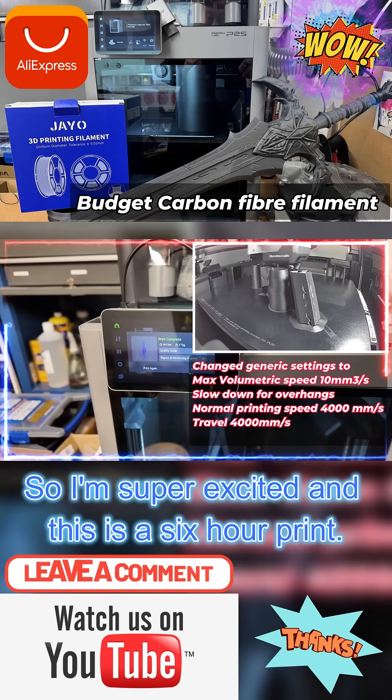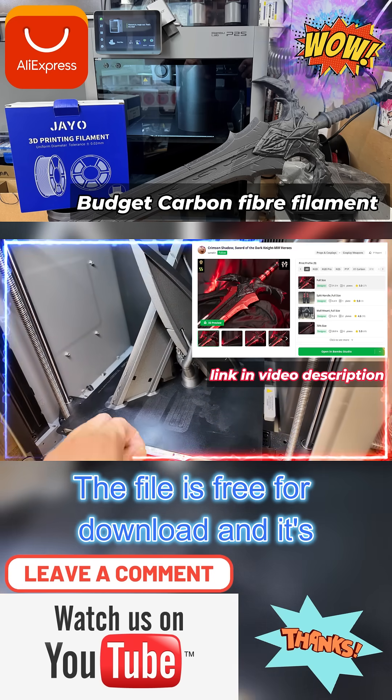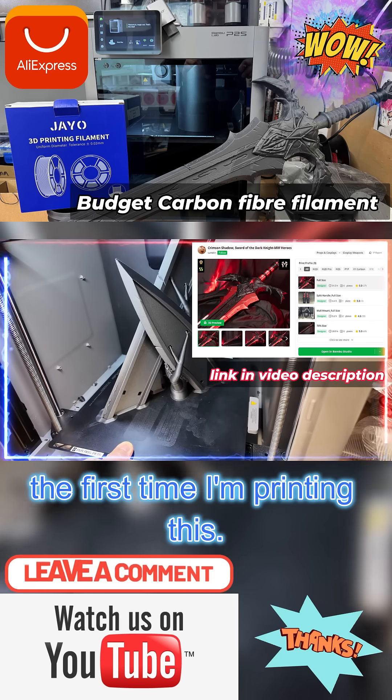I'm super excited and this is a six-hour print. The file is free for download and it's the first time I'm printing this.